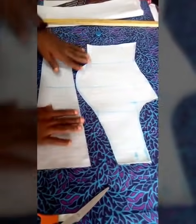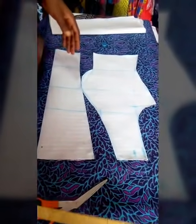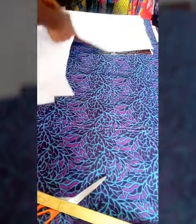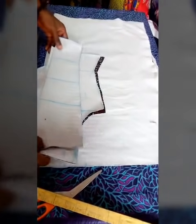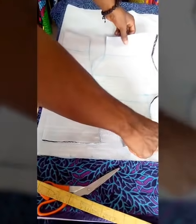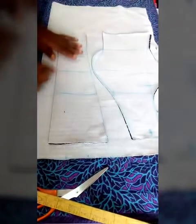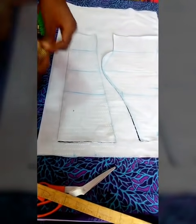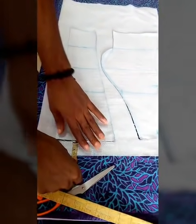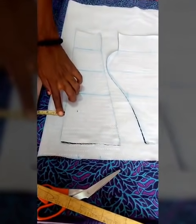After cutting out, this is what you're going to have — this is the center front and this is the side front. Now I want to get the center back and side back. All you need to do is place the center front and side front on the remaining fabric to get the back pieces. I'm leaving 1.5 inches for the back because the back is always higher than the front, and 2 inches for the zip allowance.